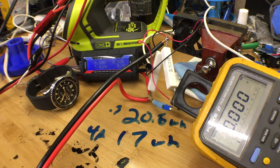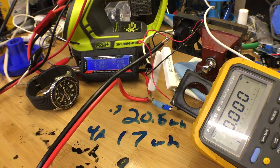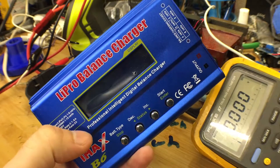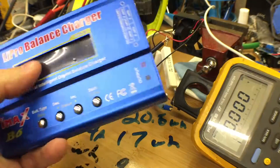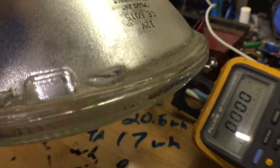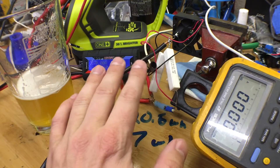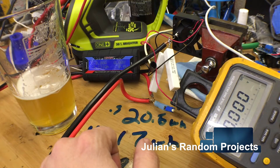I tried to use the IMAX B7 — the beefiest one I have only discharges at 2 amps, and I really wanted to put a hurting on this battery. There's no reason you can't pop this open and replace the discharge resistor — the thing that sheds joules as heat — and convert it to something beefier, like one of these mammas here. Maybe a future video. If you guys have gotten a kick out of visiting us in our workshops and want to see more stuff like this, feel free to subscribe for future videos from Julian's Random Projects.